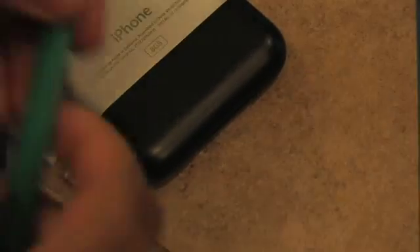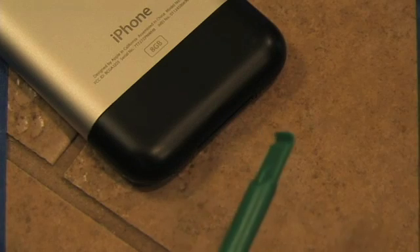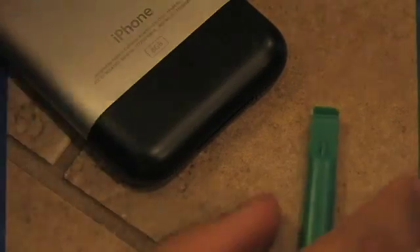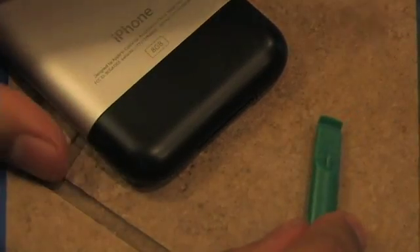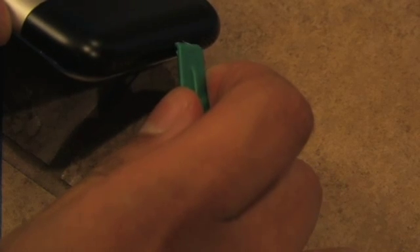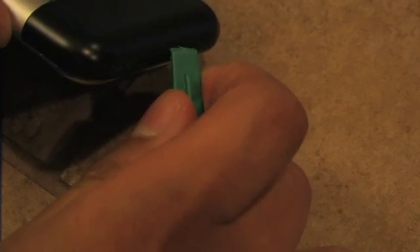The next step is to grab the green opener tool, also known as a spudger by iFixit — it comes as part of the battery replacement kit. There are a couple of tabs on the top of the dot connector that you need to free first. Slip the tool right between the edge of the dot connector and the black plastic, which is quite difficult when you can't see it.